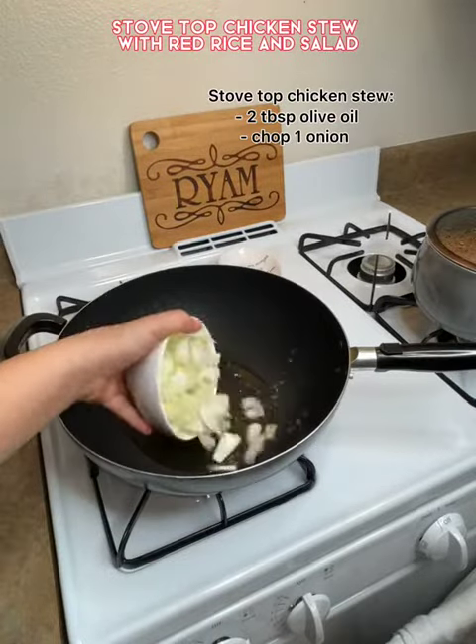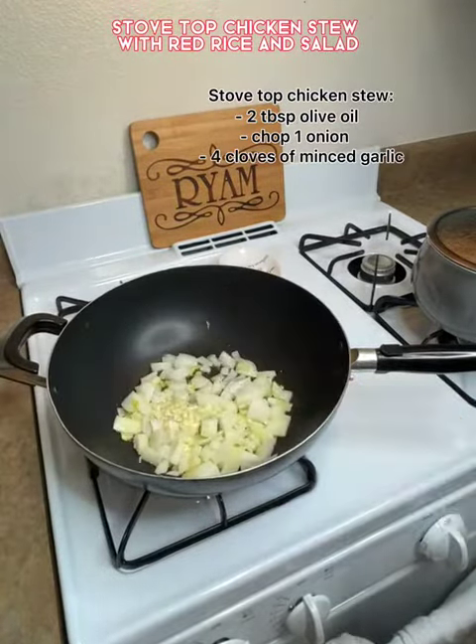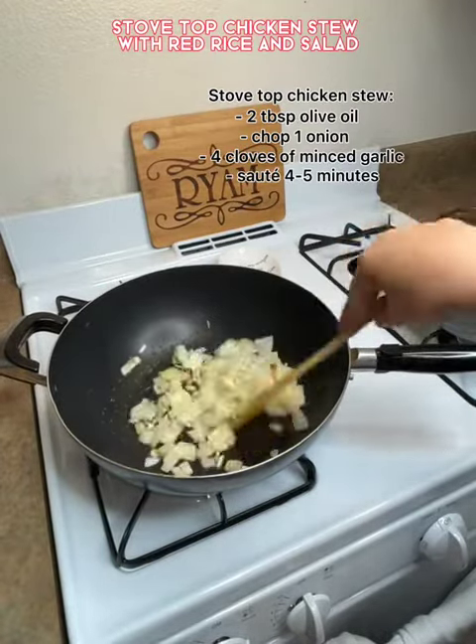Here I'm making the chicken. I added some olive oil, garlic, and onions. I sauteed them for about 45 minutes.